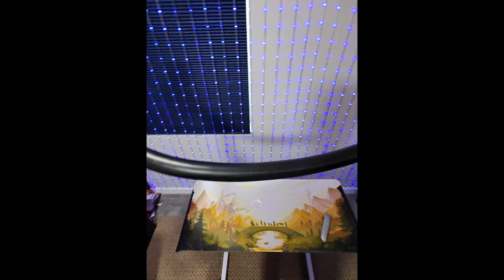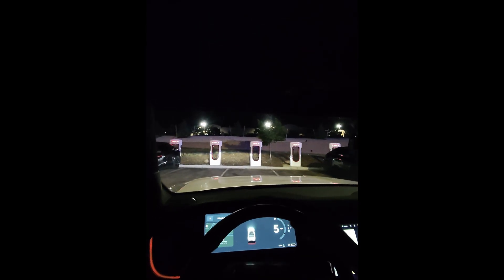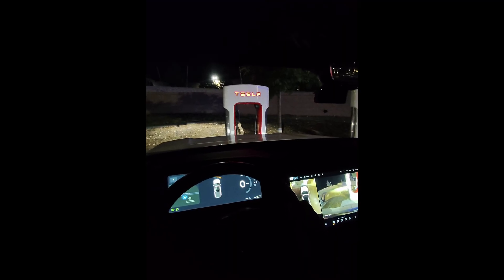Pulling up to the Tesla Supercharger right now. Stall 1D is open so I'm going to pull up and see if I can get in without having to park awkwardly. I'm going to try it with the extension and see how it goes.